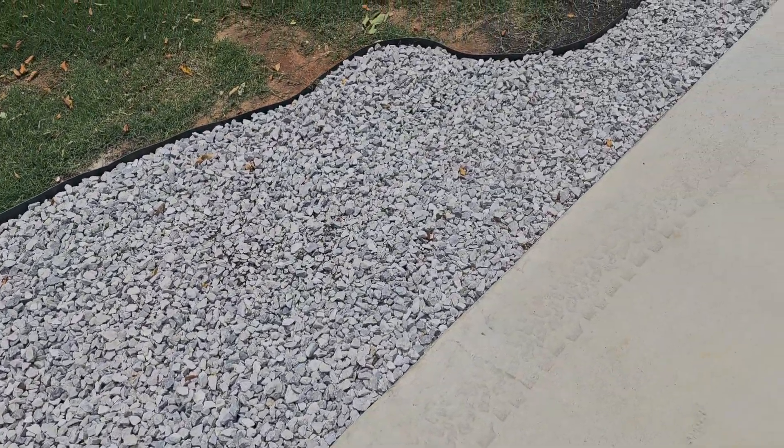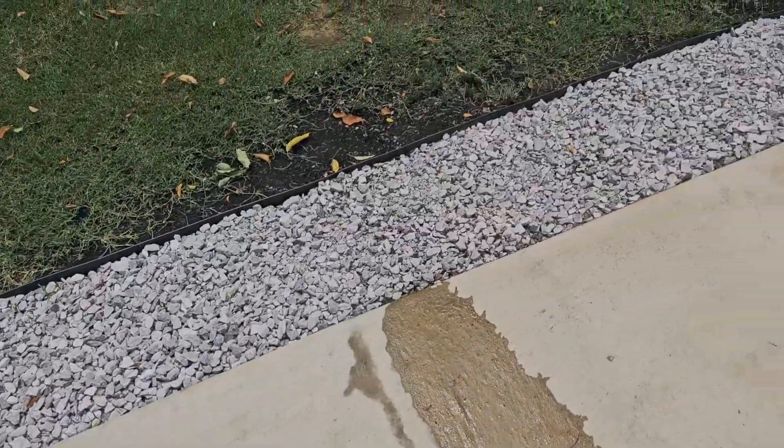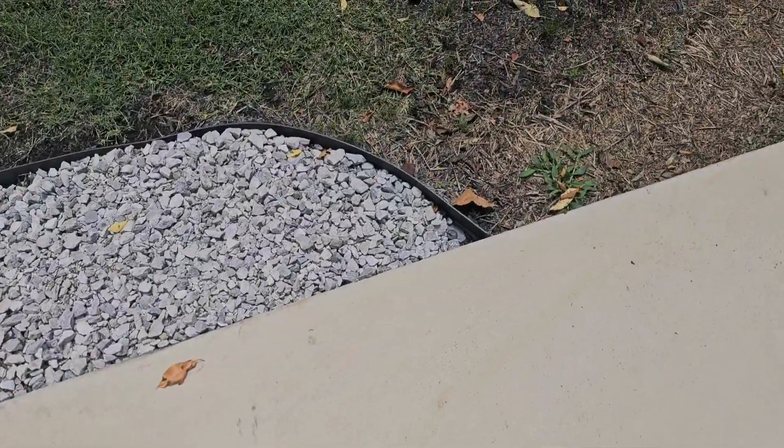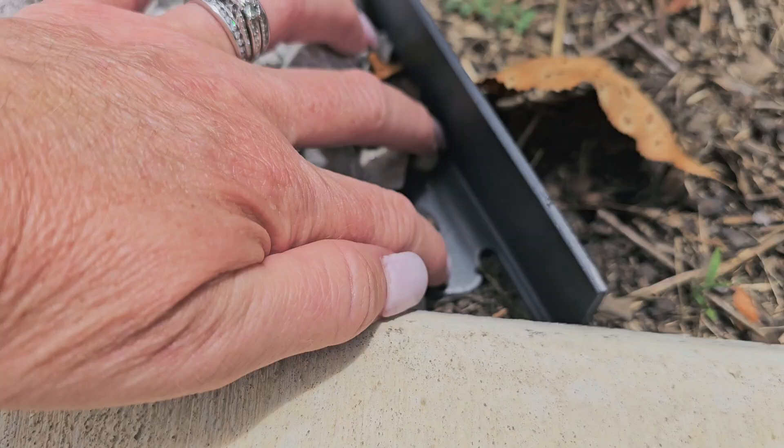I'm going to show you how much better this looks. It was super simple — it did take me about an hour, but that's because I'm meticulous and I wanted to get every one of those white rocks out of the grass. As you can tell, it looks so much better. It was completely simple — I did it all by myself.